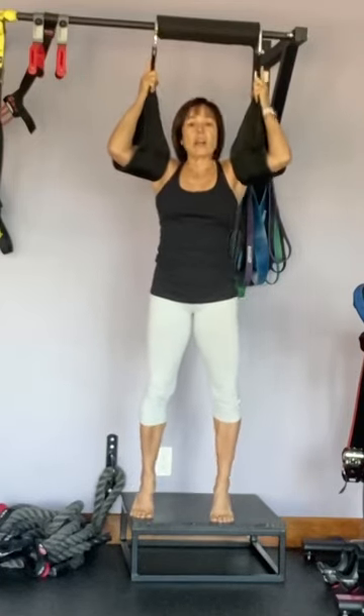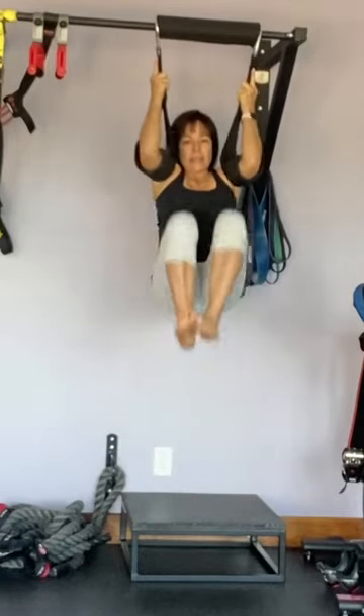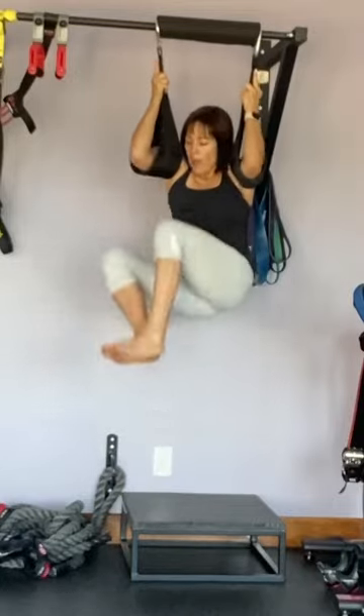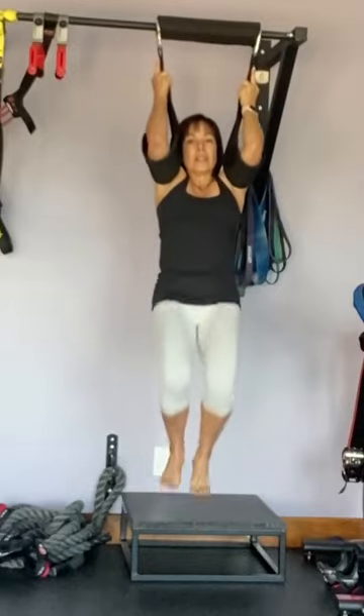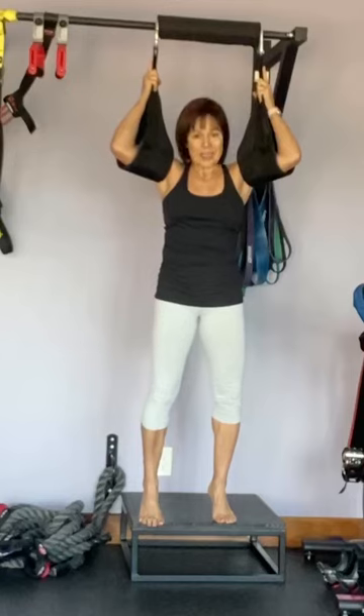The next one is called three-way. You're going to do right, center, left, center, right, center, left, center — and go ahead and do 20 of those. Each upward movement counts.